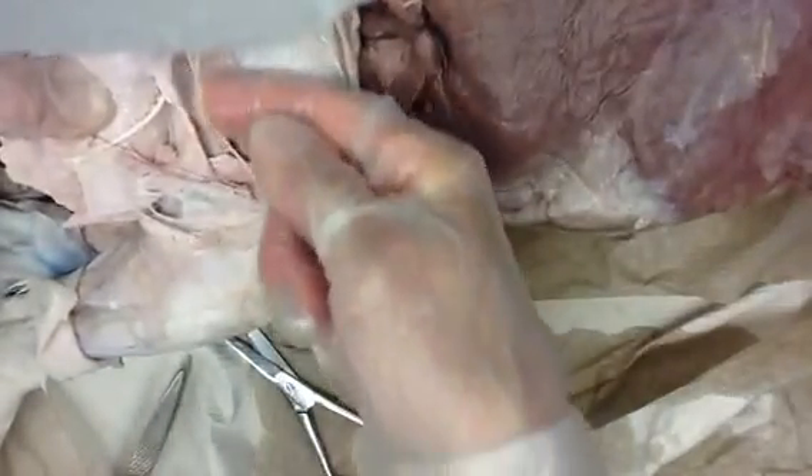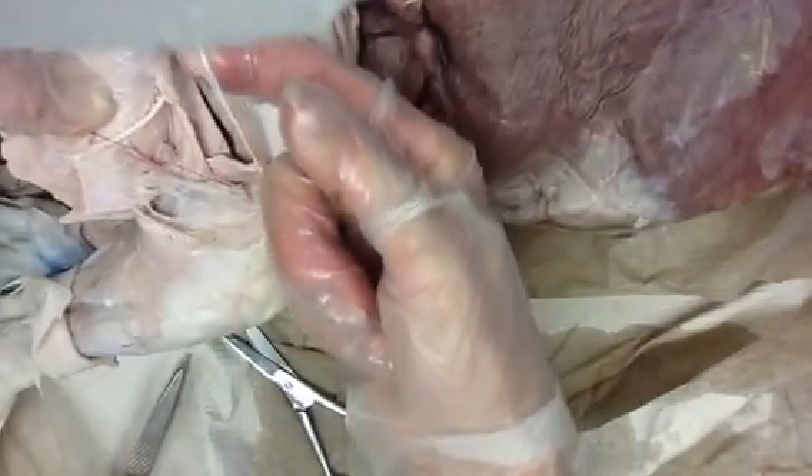I'm going to cut some more and pull that back. Now here — is that a nerve or is that a tendon? Look where it's attached. Shiny — that's shiny, and it's attached to some muscle. I snipped it a little bit. It was already snipped if it makes you feel any better.